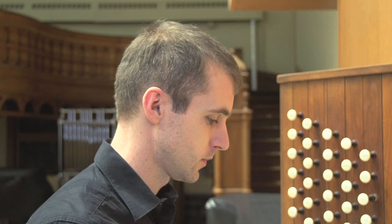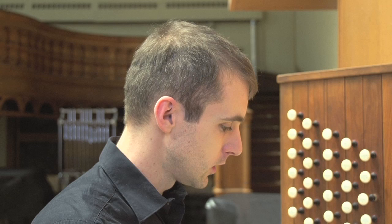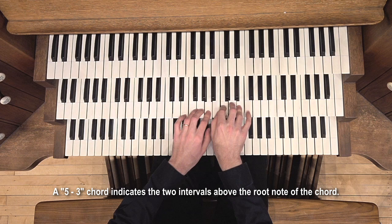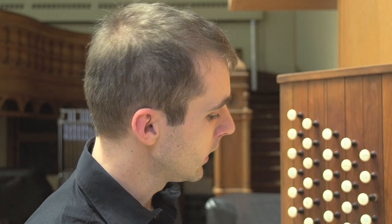So, of course, the C major scale — if you had piano lessons, you had to play it. For the beginning, you can simply put a 5-3 chord on each note of the scale. Just listen to the quality of each chord.